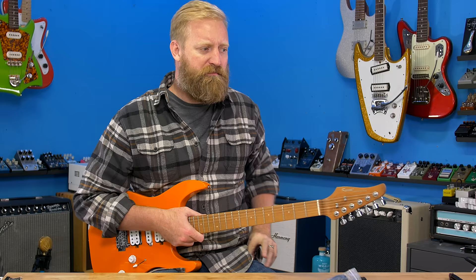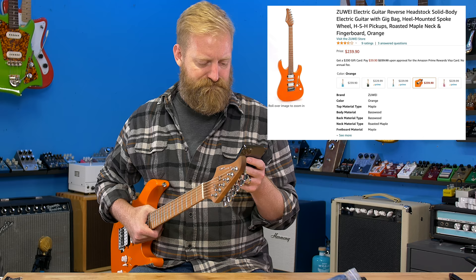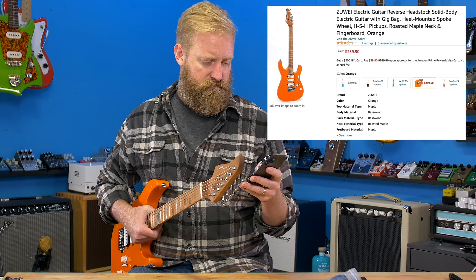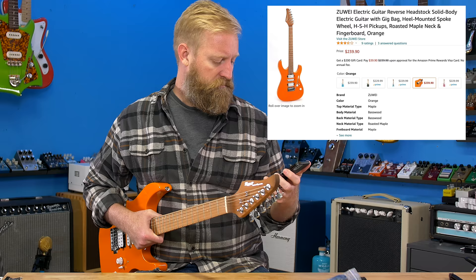How much are these? I need to look them up. $229 is what I'm seeing for this guitar. Comes in green, blue, light blue, orange, and pink. There's a humbucker-humbucker model as well and a humbucker-single-single model also. The cheapest one is $229 and the most expensive one is $239.